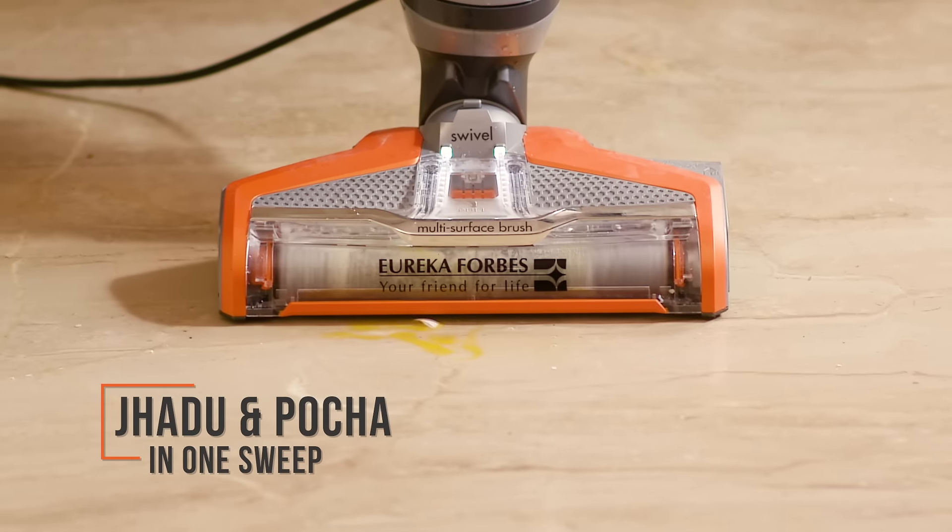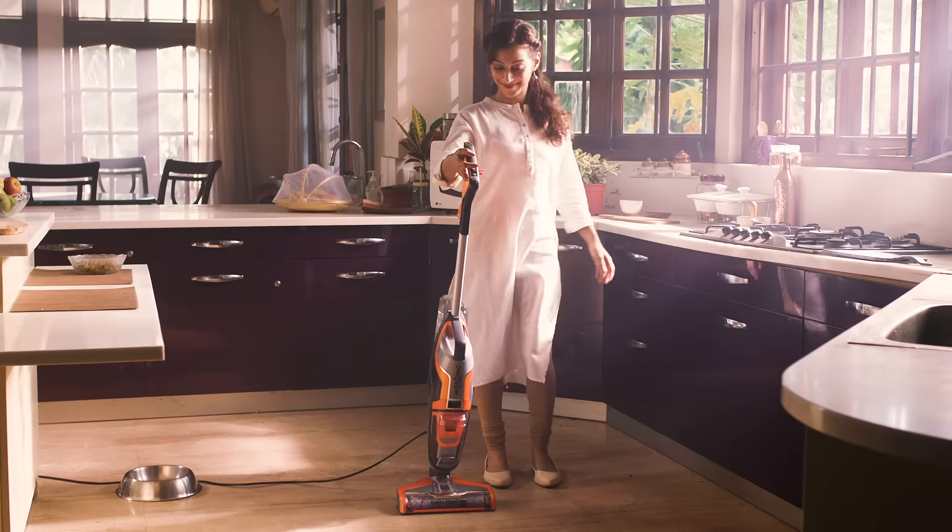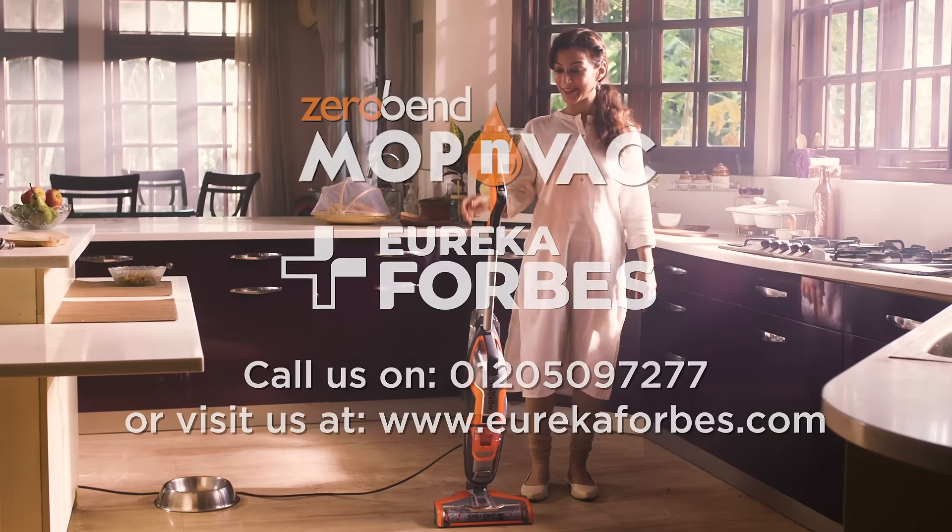Clean all surfaces in minutes without bending. The fantastic Mop & Vak by Eureka Forbes.